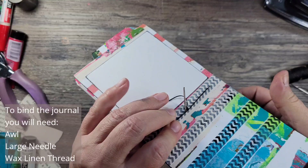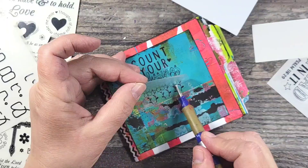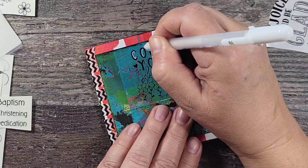And now for some finishing touches. I added some washi tape to the binding of the journal, as well as adding a title to the front cover. And I added the word 'now' to all the tabs, because now is always the perfect time to be grateful.